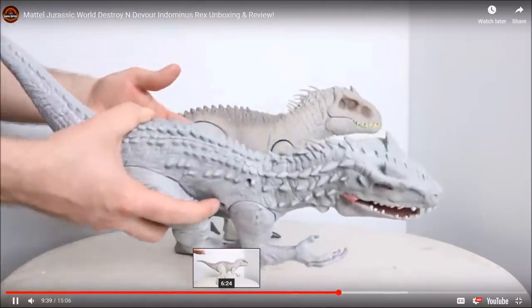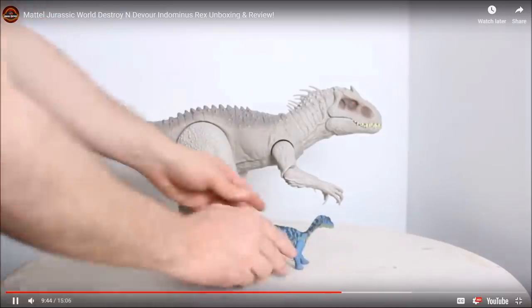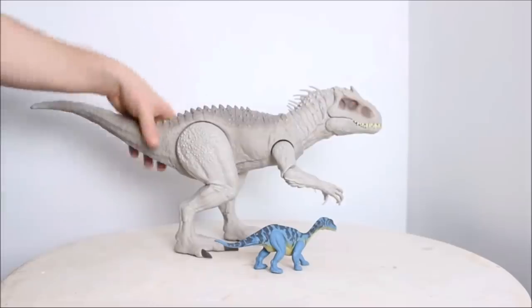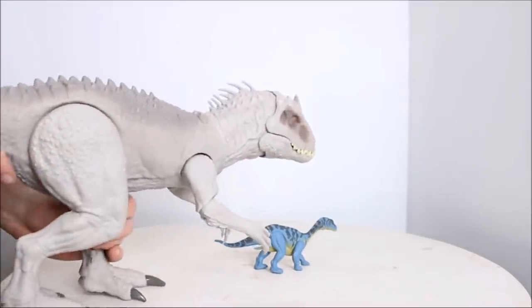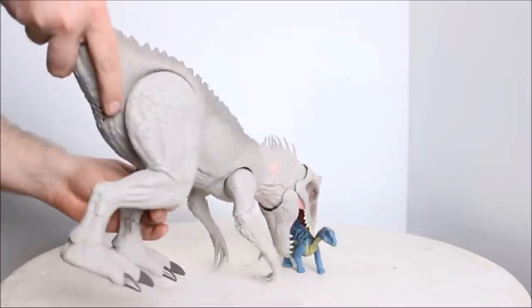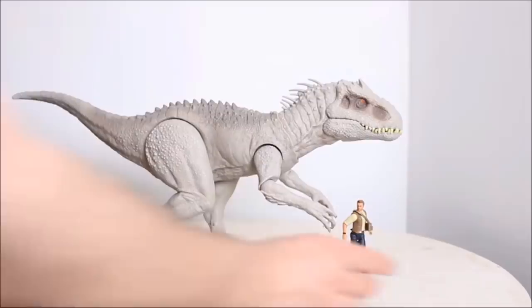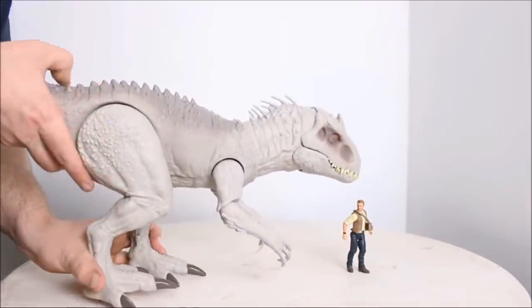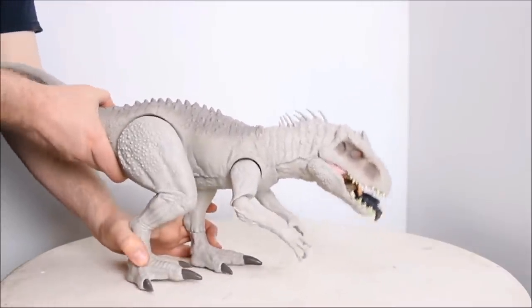Let's compare it to some of the Mattel toys. Here it is next to the newly released Attack Pack — it's the Massosaurus, I'm not exactly sure how you pronounce its name. And here's the Indominus Rex next to an Owen figure. As you can see, it's a pretty big toy, and it can happily and easily—